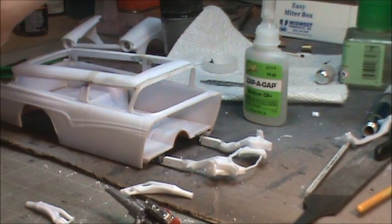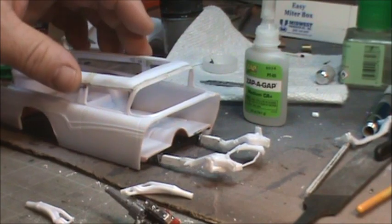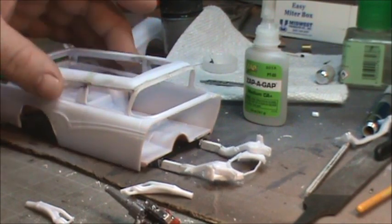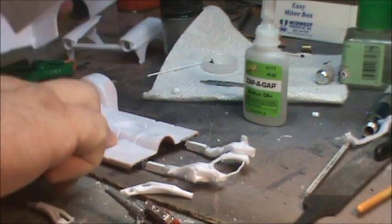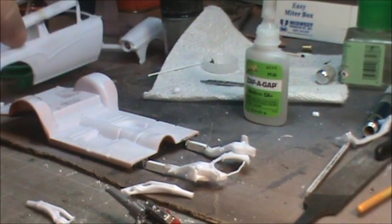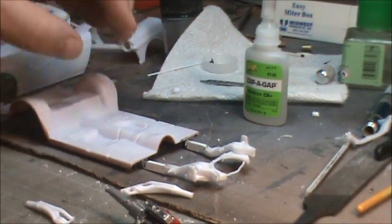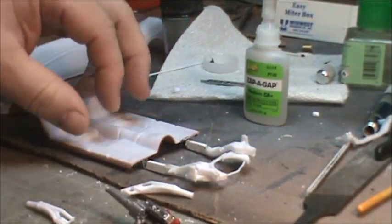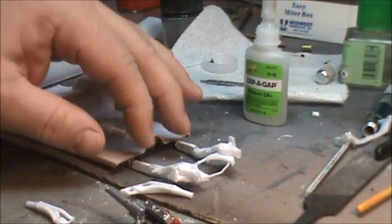Hey everyone, welcome back. Here we are working on our '57 insane rat rod. Where we are: we've gotten the body finished - I believe I showed this in the last video so that's in good shape. What we're working on now is the chassis and the framework, taking a lot of effort.